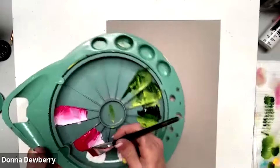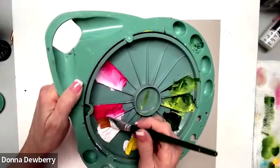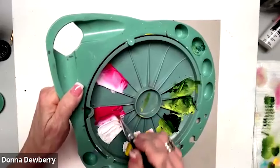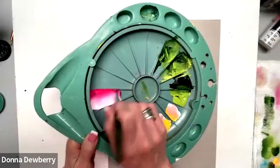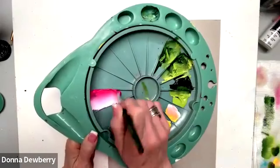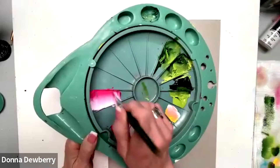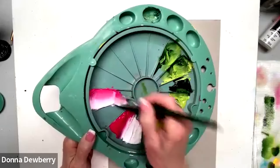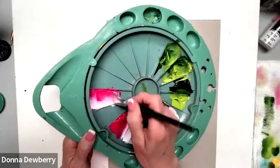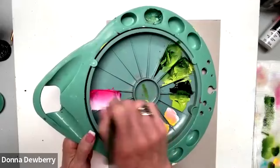Now I'm going to load — I'm going to pick up with my double loader the magenta and the Wicker White multi-surface paints, indoor/outdoor. They have a sealer in them; glass, metal, ceramic — you can paint on anything with them pretty much. So I'm going to keep picking up — this is my loading process right here.